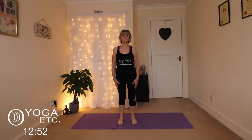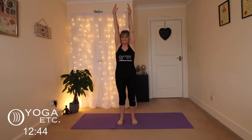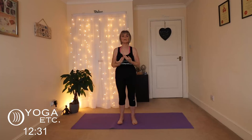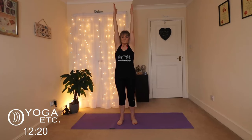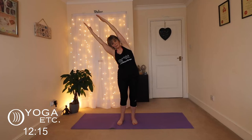We will begin in tall mountain with the feet hip widths apart. We're going to inhale the arms straight up, exhale them down — inhale them up, exhale them down. Remember to breathe in and out through your nose. Inhale up, exhale down, inhale up — keep them up there — exhale over to the side into a side bend. Remember not to hold your breath, just keep breathing.